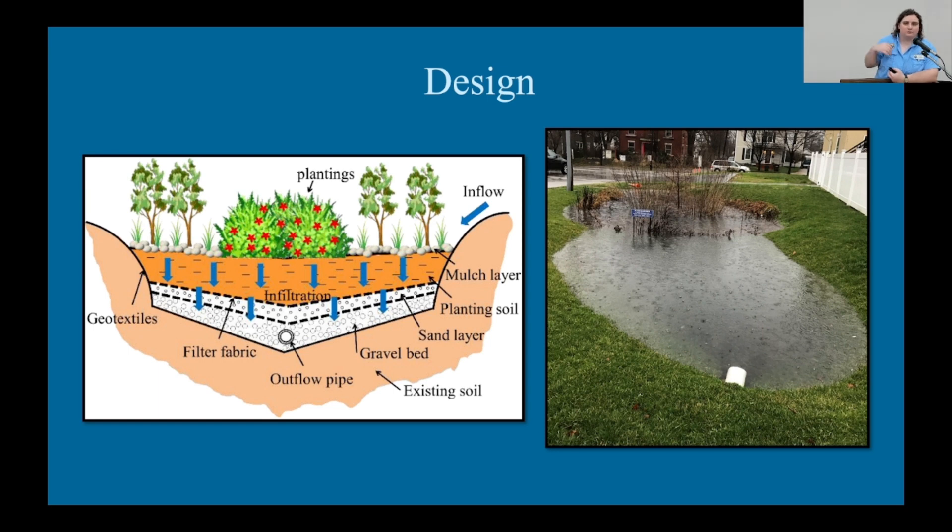If you have a larger rain garden — maybe outside a parking lot or at a larger building — you might even have a drainage pipe going through. As you can see in that diagram, we have an outflow pipe, making this more of a filtration system. As water flows through the layers of soil, fabrics, gravels, and sands, it gets filtered, and by the time it reaches the drainage pipe, it will be very clean water that can then move on.